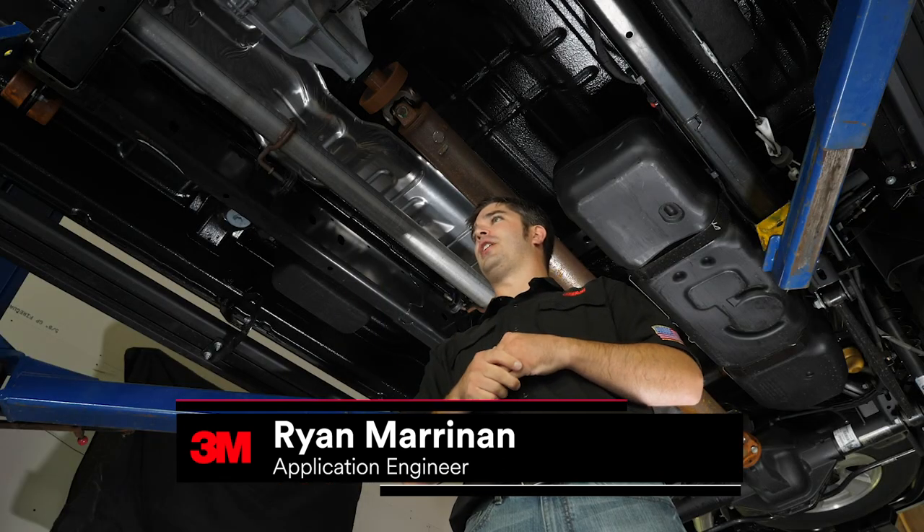Hey everybody, Ryan Marinin here for 3M. In this video we're going to talk about putting cavity wax inside frame rails and inner cavities of the vehicle. Let's get started.